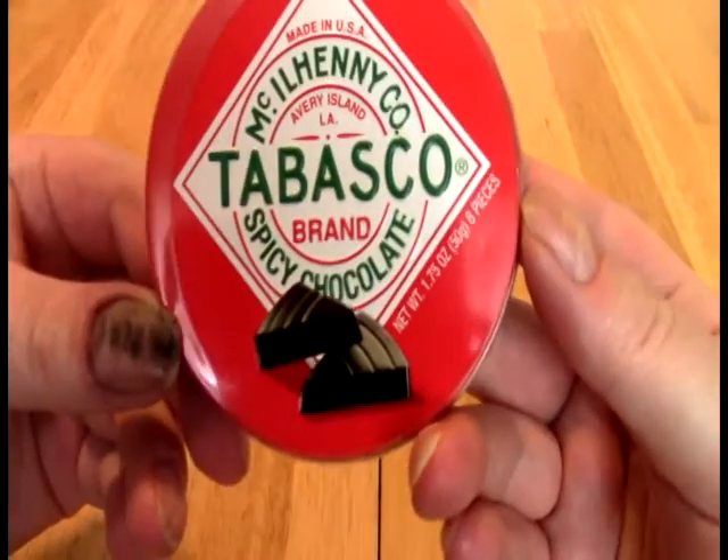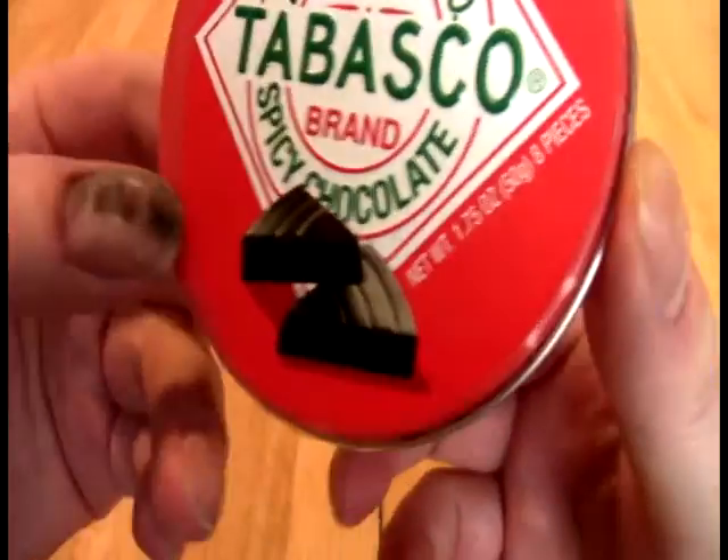On today, Faithful Acolytes, we take a look at this — Tabasco Spicy Chocolate in this very nifty tin.